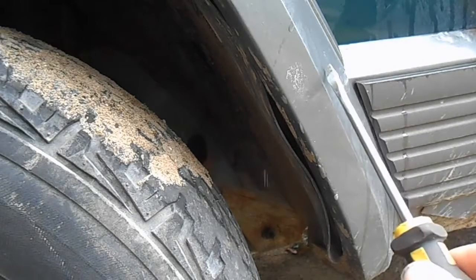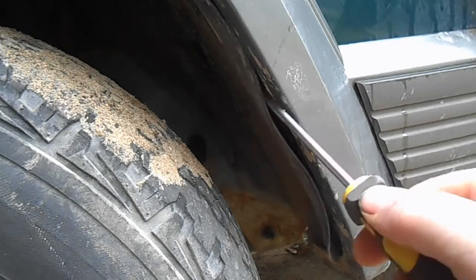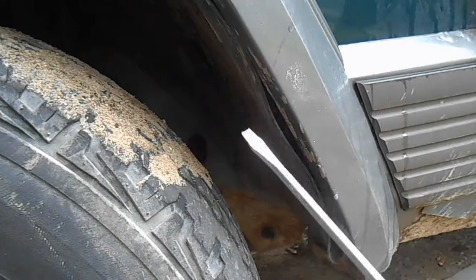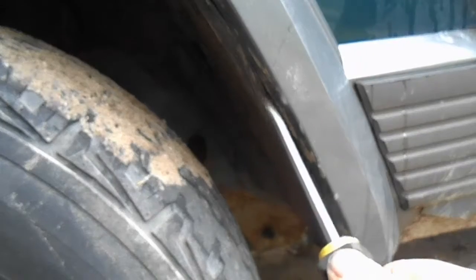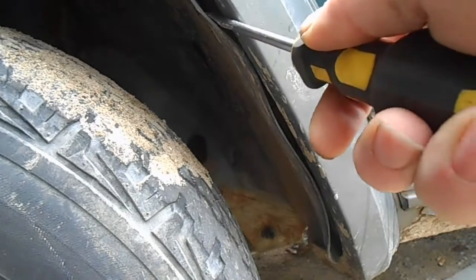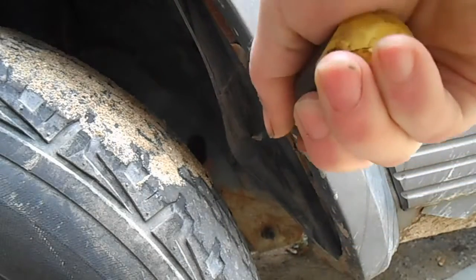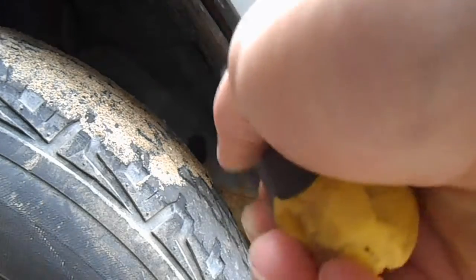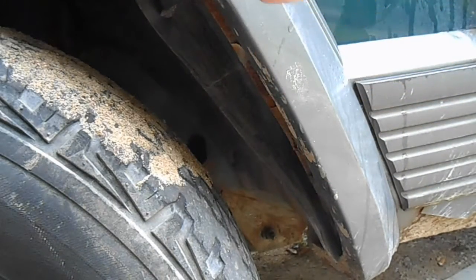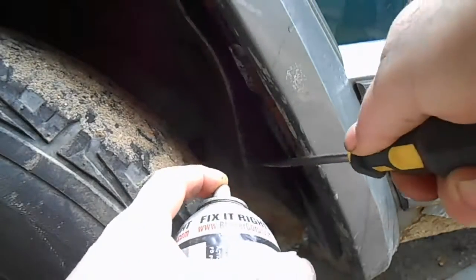Plan B is actually taking off the fender flares and taking off the tire and taking this skirting out here — or the fender, the inner guard — and see if we can get something behind there to pry the dent out. Got to start with the fender flares. Hopefully we don't snap the bolts holding them on, but if you peel back this fender liner — it's just a plasticky rubbery kind of thing — the bolts are right there, so I'm just gonna get them soaking with some PB Blaster.